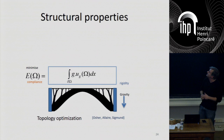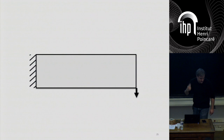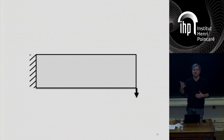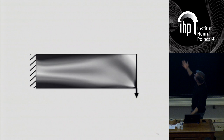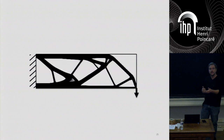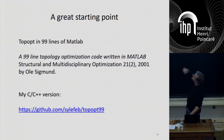In topology optimization, you give a mechanical problem and a domain — the rectangle — and some percentage of material to the algorithm. That's important: if you ask for the most rigid shape without a material budget, it will just fill everything solid, because the solid rectangle is the most rigid. The algorithm follows the gradient of the compliance objective, which is properly defined and solvable, though you have to solve the finite element solution at every iteration, so it's a bit expensive. If you're interested, there's a great starting point: a paper by Olsingmun explaining it with 99 lines of MATLAB. I also did a C++ version, which is not as elegant but can be useful.